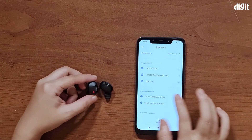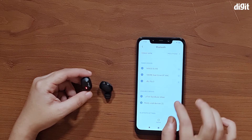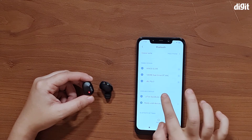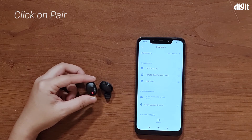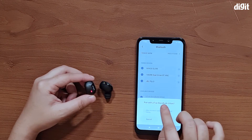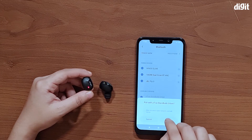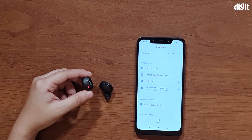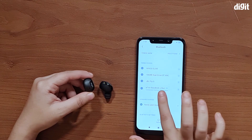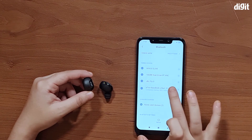You should see the name Petron Base Buds Urban in your available devices. We're going to click it right here, and it is asking us if we should be paired with the Petron Base Buds Urban — we're going to say pair. And that's about it. You can see it has been connected. The battery is at 50% and it's on the SBC codec.